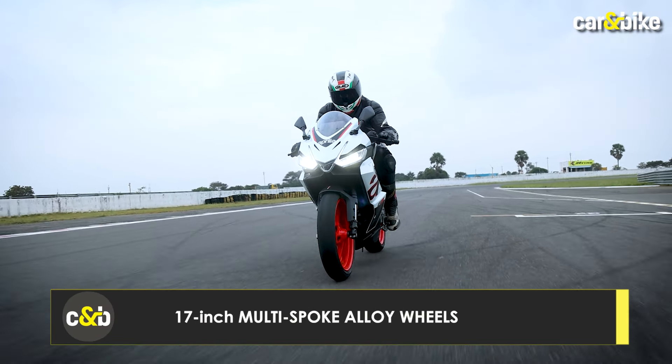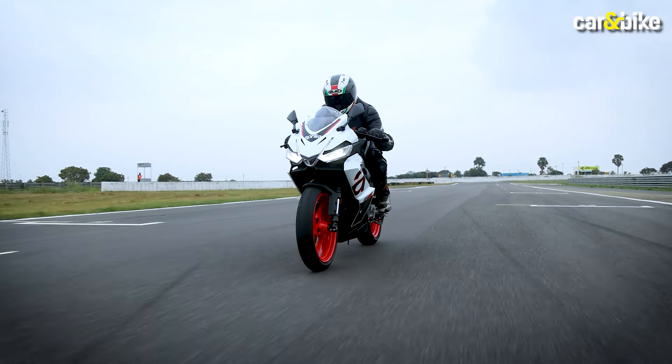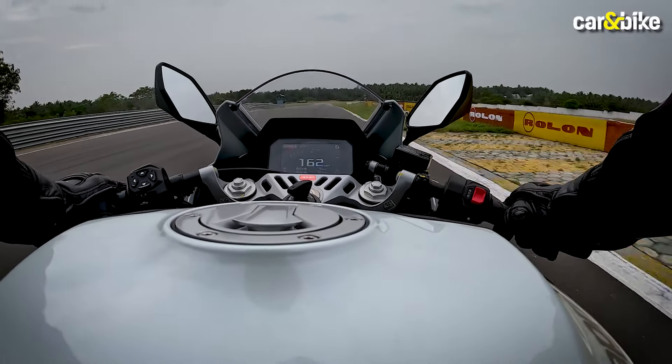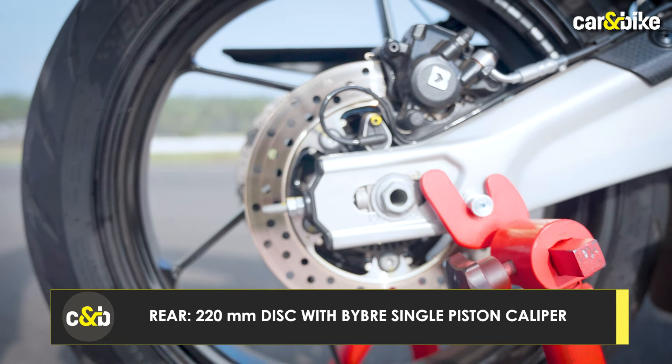As this is a first ride experience with limited time, we rode this motorcycle in stock settings. On the straight stretch, the motorcycle achieved a top speed of 163 kmph.